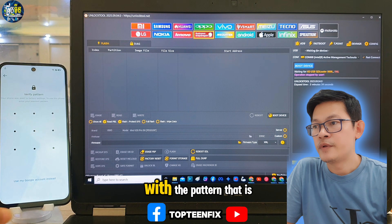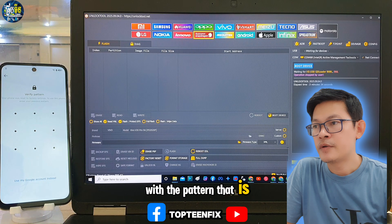The phone is just locked with the pattern that is called FOP.